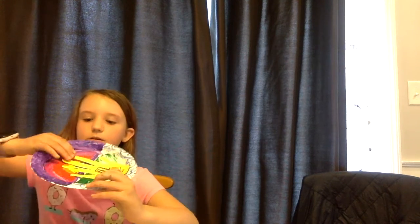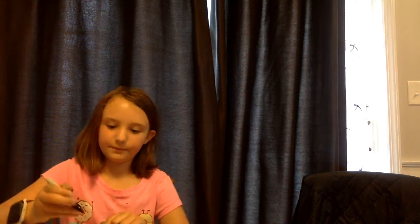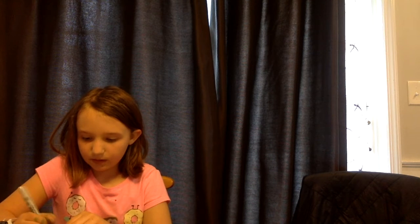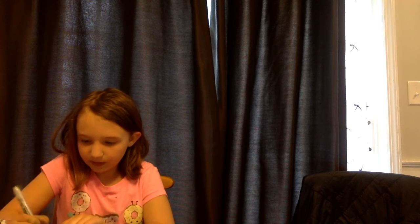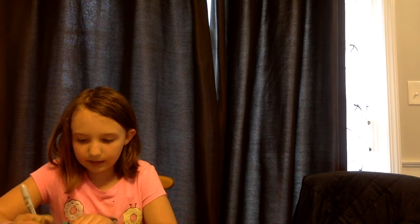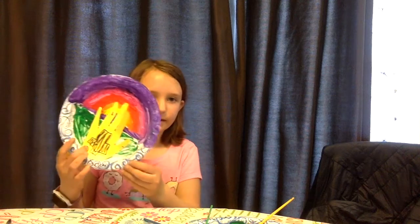And then after you've done that, this is what it looks like. And now we are going to write 'He is risen' on the top — or you can write it on the bottom. And this is the final product. Thank you for watching.